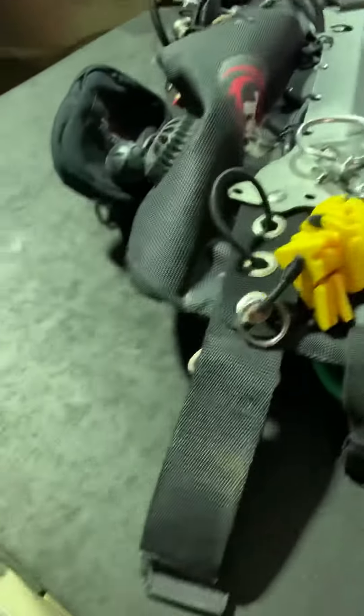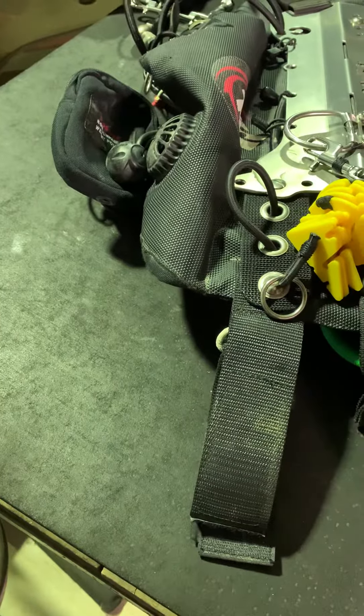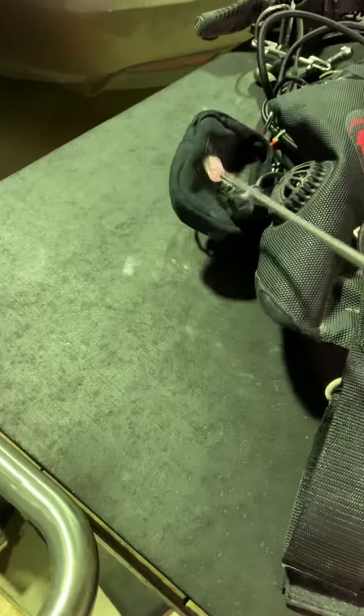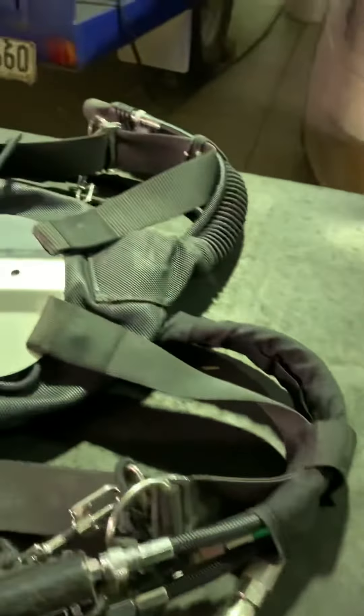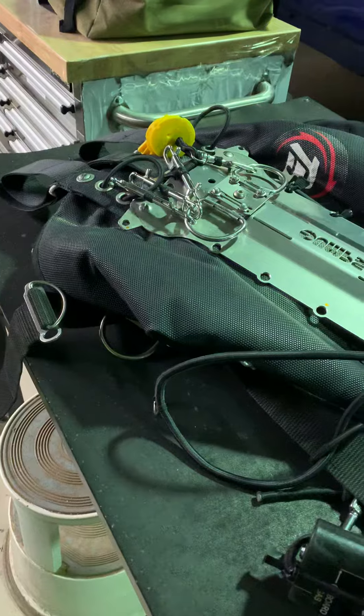So that's how it's set up, and then you can see on the toddy wing, you've got the little dump valve there. This pocket here I simply use as a trim weight to offset the first stage that sits on the other side. I'll cut this one off, and then I'll put the lung on, and you'll be able to see where that goes.